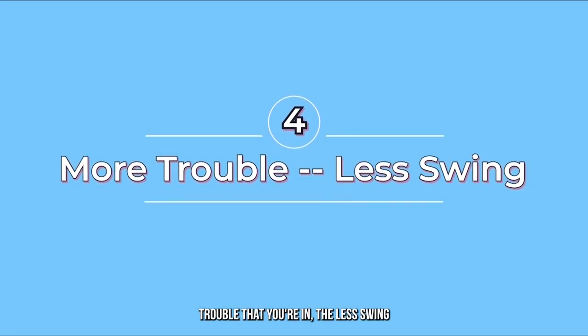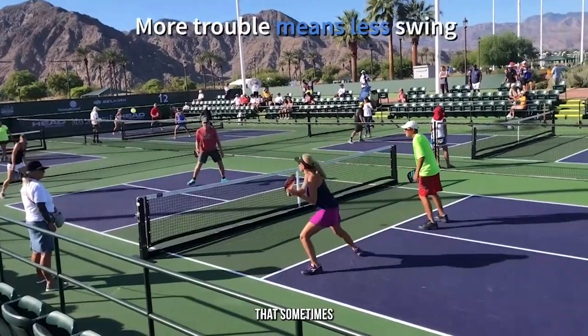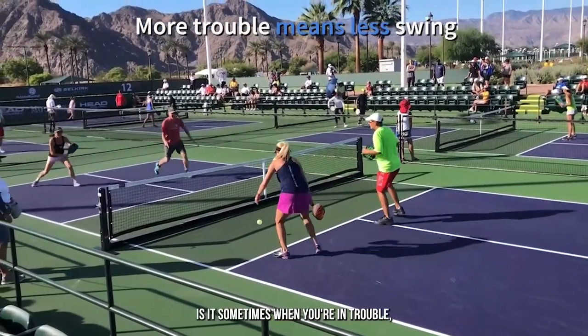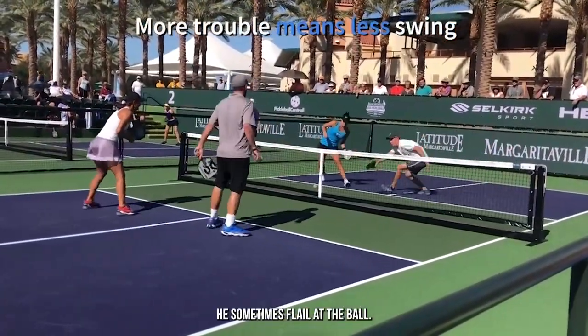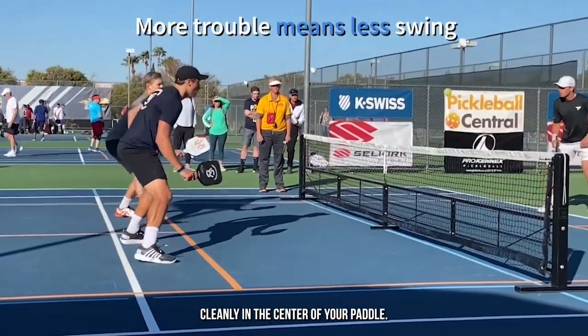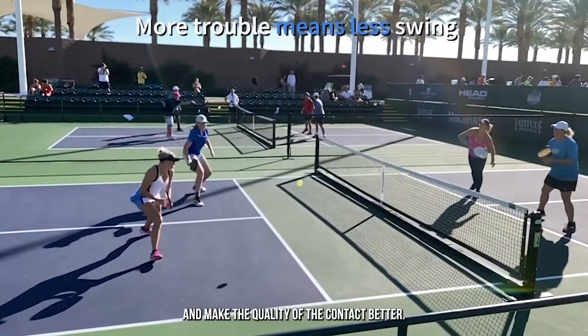The more trouble that you're in, the less swing you should take. This is a mistake that sometimes intermediate players make, certainly beginning players — when you're in trouble, when you're chasing a ball, when it's far away from you, we sometimes flail at the ball. Remember, the more trouble you're in, the harder it's going to be to hit the ball cleanly in the center of your paddle. So take less swing and make the quality of the contact better.